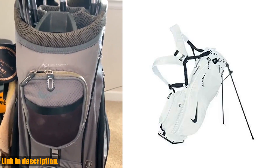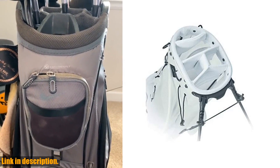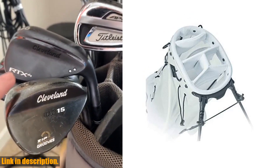Hey guys, welcome back to the channel. Today, we're taking a look at the Nike Sport Light Golf Bag. If you're in the market for a new golf bag, this one is definitely worth considering.